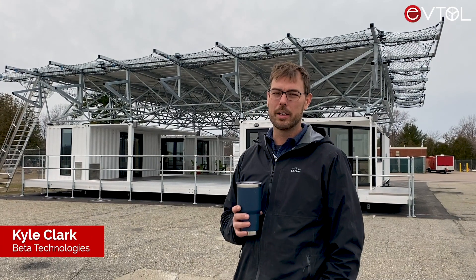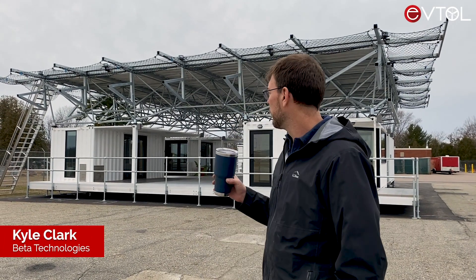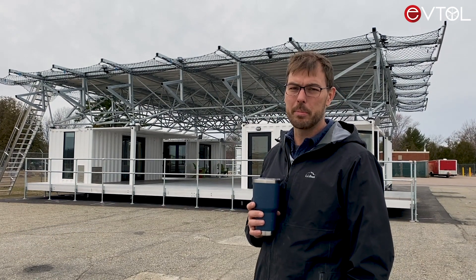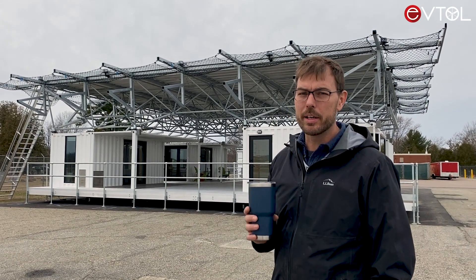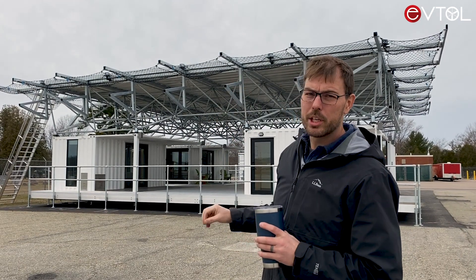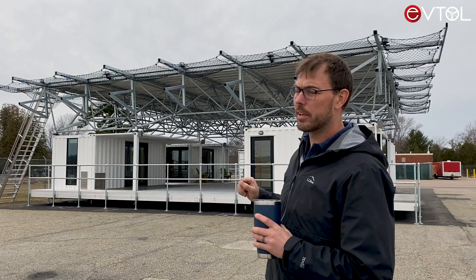We're here at the Burlington Airport checking out the first electric vertical takeoff and landing aircraft recharging pad. The landing area is on the top of the pad and the recharging system is on the backside of this structure.